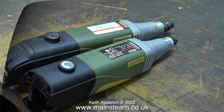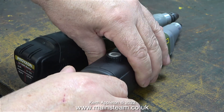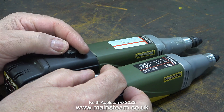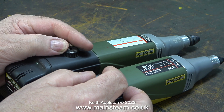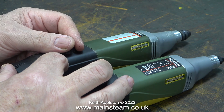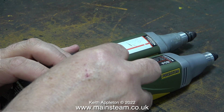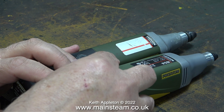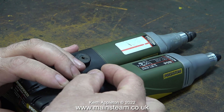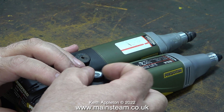I'll fit a battery to the new one and I can compare them side by side. This is the old one that I've had for some time now and as you can hear it sounds and works very well. Here's the brand new one fitted with a brand new battery. In case you're wondering why it sounds different, it's about a semitone higher than the old one.